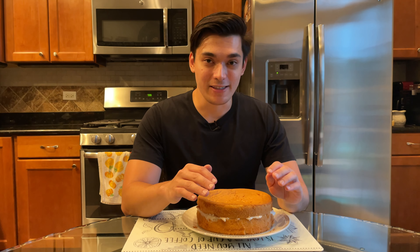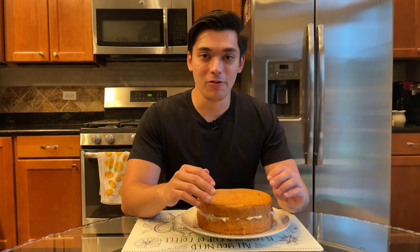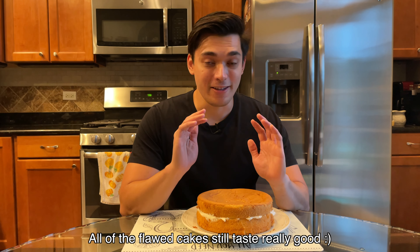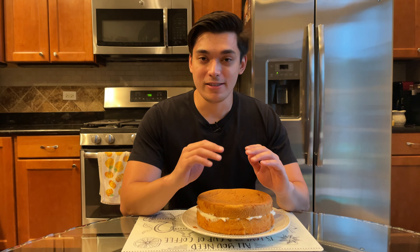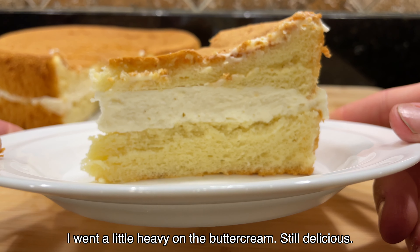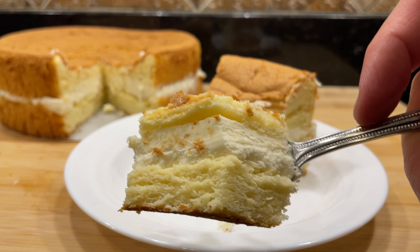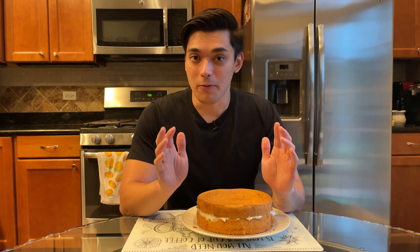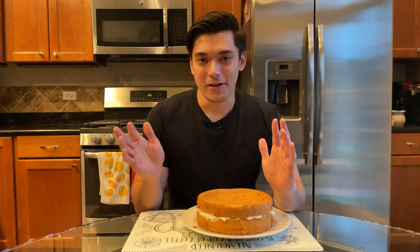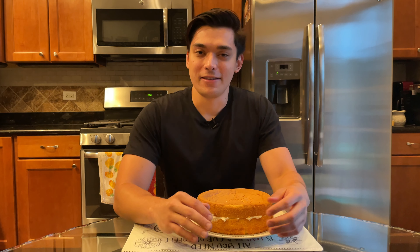Chiffon cake is probably one of the trickiest cakes you can make at home — for me it took 15 tries — but hopefully with this video you can get it done right on the first or second try. Chiffon cake is, for me, the best cake out there: super delicious, light and fluffy, and still moist. You can flavor it with lemon zest, ube extract, or even coffee-infused oil. And one of the best parts is that there aren't so many calories per slice because it's mostly air — but it's so delicious you can easily eat half of it by yourself.